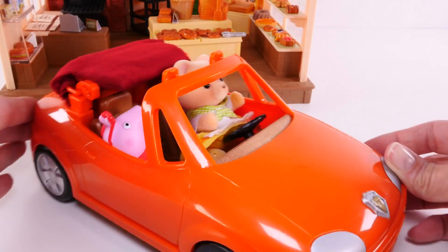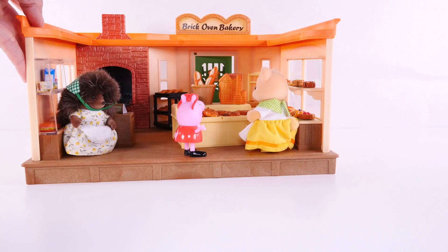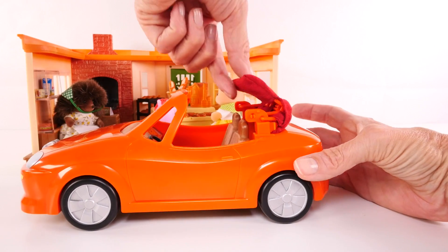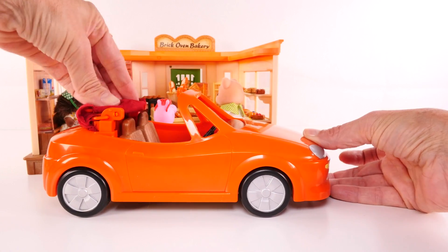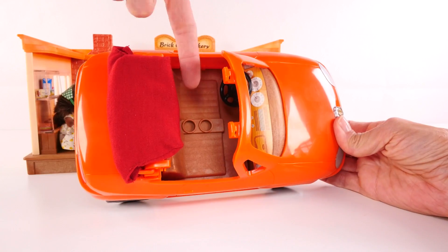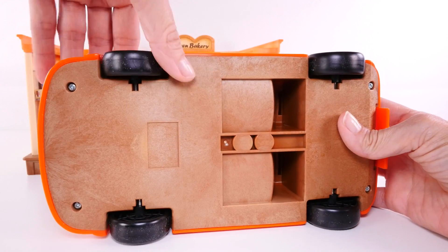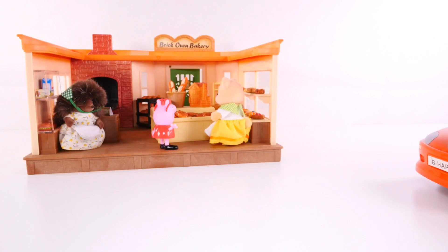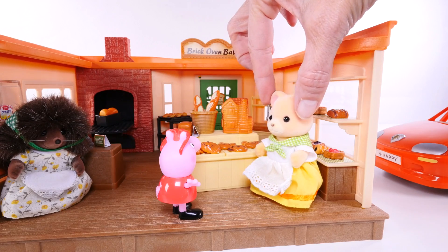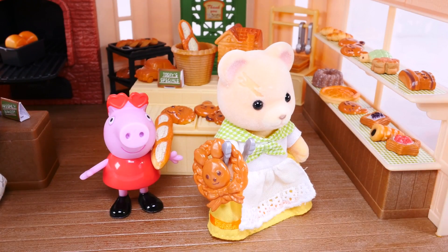It's Peppa Pig and Carol Cuddle Bear, and they are in this really cool convertible. While Carol and Peppa take a look at the bakery items, we'll check out the car. Look at this cool feature — it's a convertible, but you can also bring the top up. Isn't that neat? It pops right back down. There are two seats, cup holders, and a steering wheel that really works. See how that spins? And the wheels spin — they don't turn, but they spin around. It looks like Carol and Peppa are checking out all of the yummy bakery items. Carol picked out a really fancy piece of bread — it looks like a wreath with a bunny inside — and Peppa has a long piece of French bread. Off they go with their goodies.